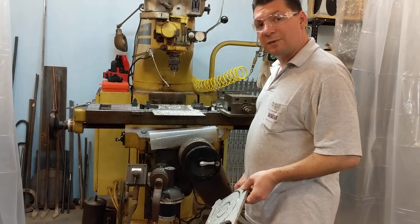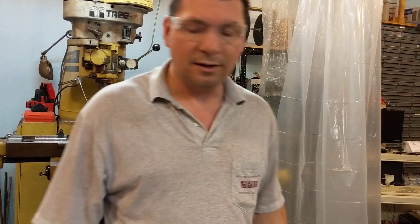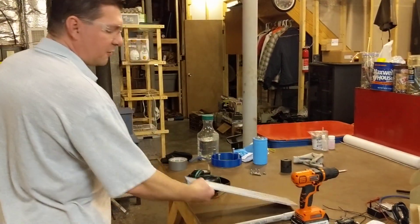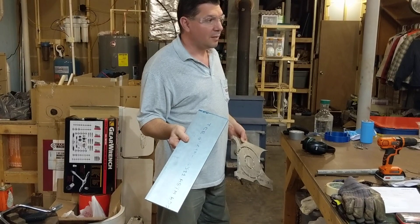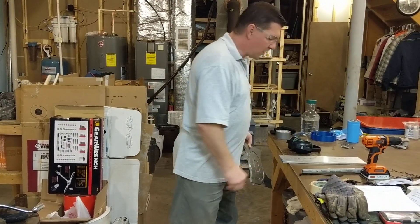The next parts I'm going to be cutting are over here — my full pieces for the scoop supports. So that's the next task on the list. I'll be working on those tomorrow.